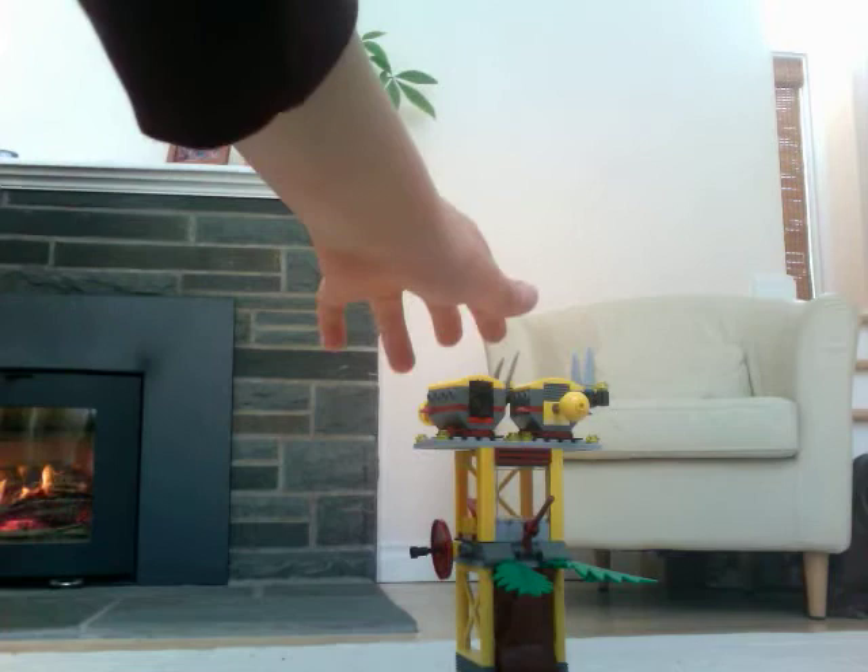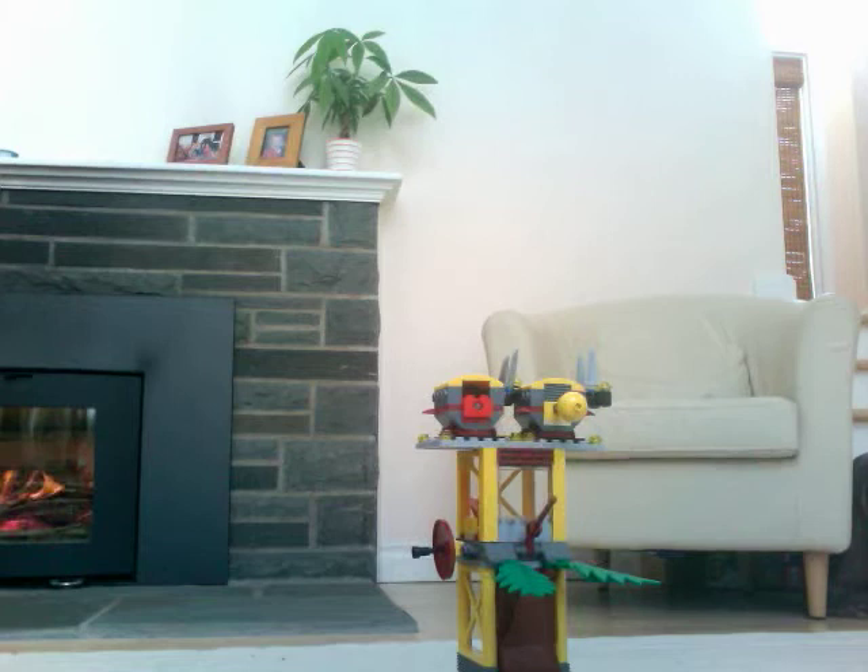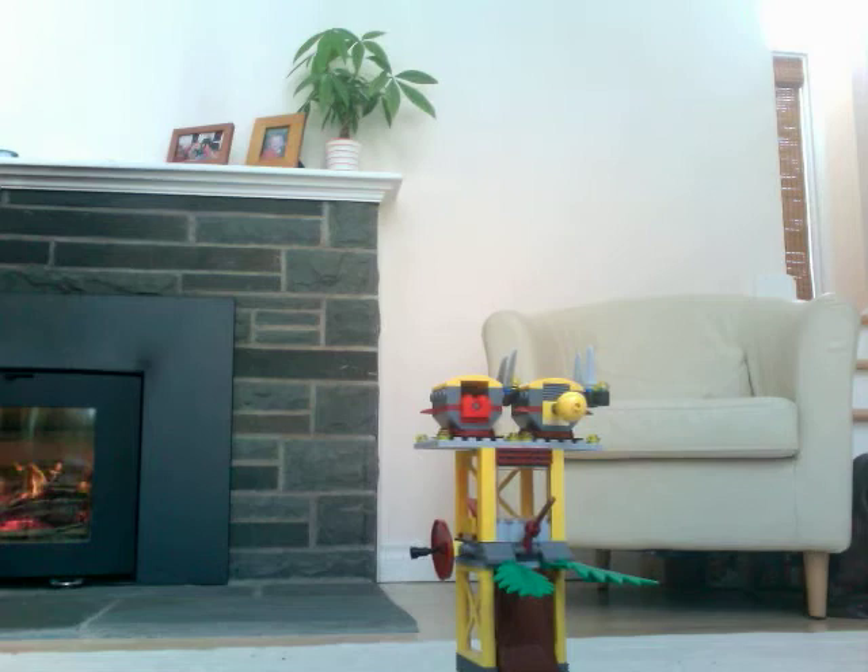Do you see these turrets right up here? They can launch a net at the pterodactyls.